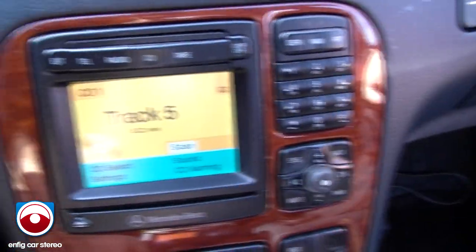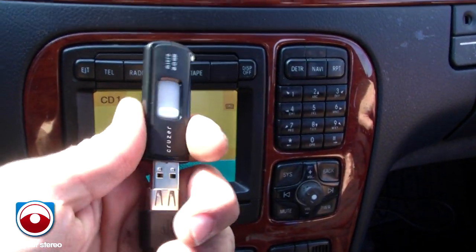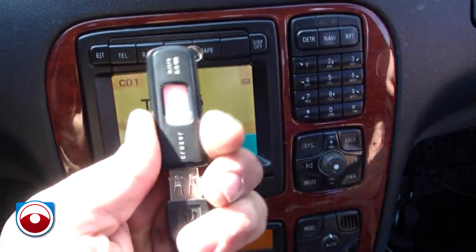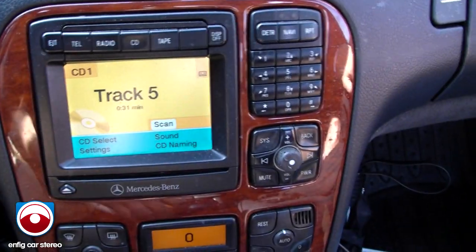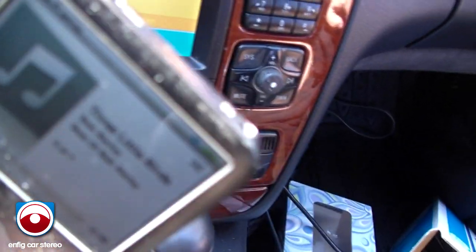This also has an input for a USB stick. All you got to do is plug it in, and as soon as you plug it in, the iPod will pause itself — it did it all by itself. And that's the music from the USB.